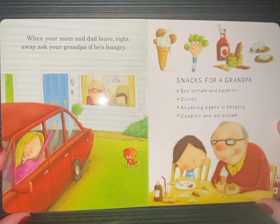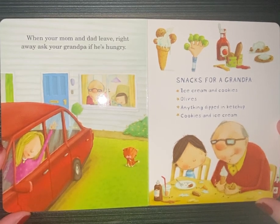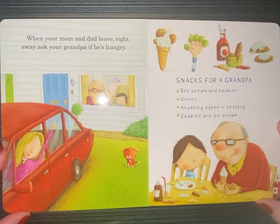When your mom and dad leave, right away ask your grandpa if he's hungry. Snacks for grandpa: ice cream and cookies, olives, anything dipped in ketchup, cookies and ice cream.